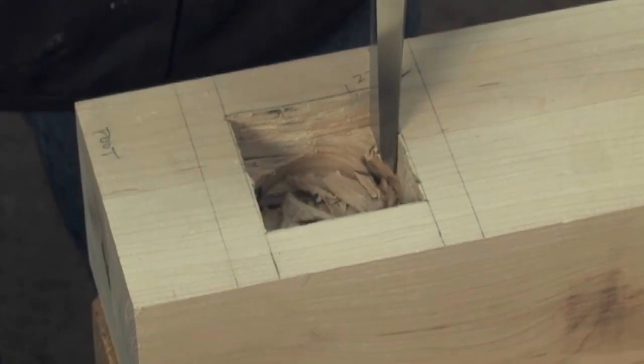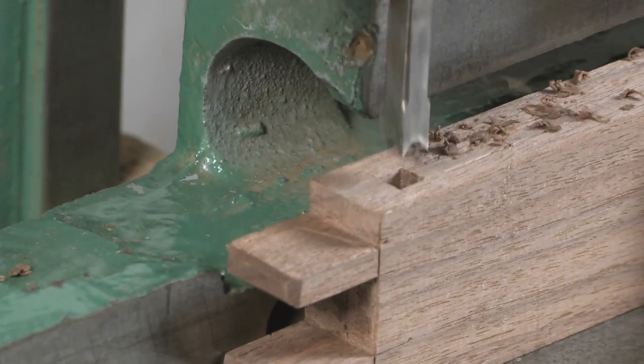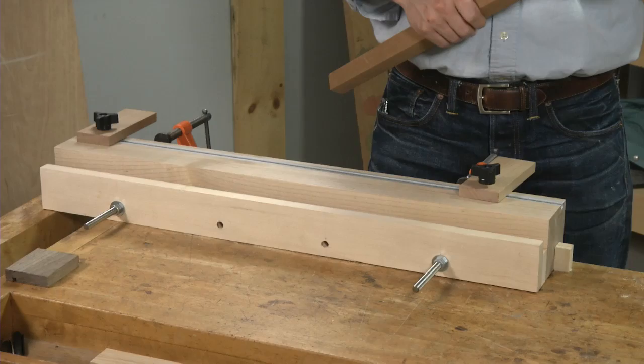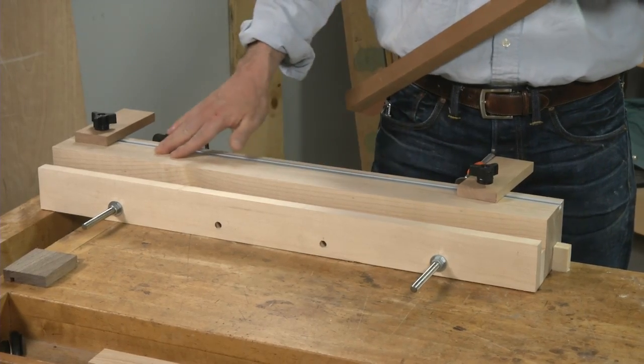There are a lot of different ways to cut mortises, involving either a lot of drilling and handwork or a benchtop mortising machine that isn't exactly going to be cheap. But if you already own a plunge router like this, consider building a reusable jig that allows you to make mortises fast and easy.